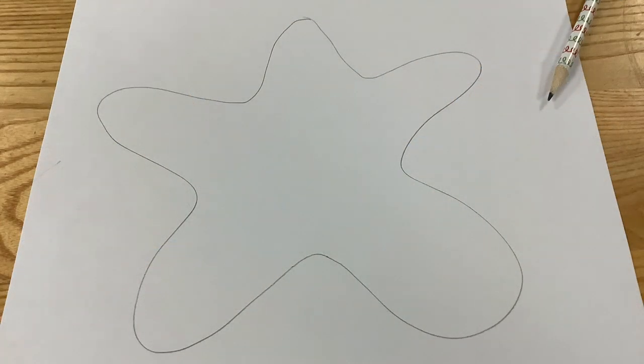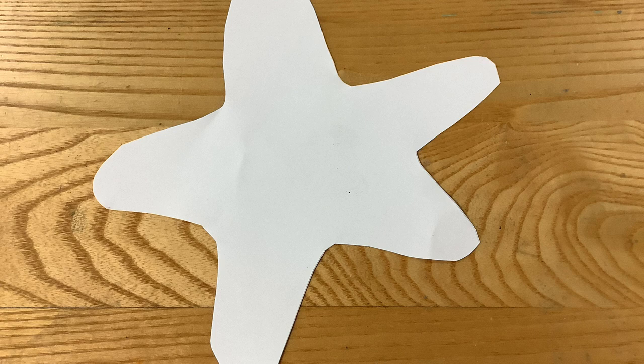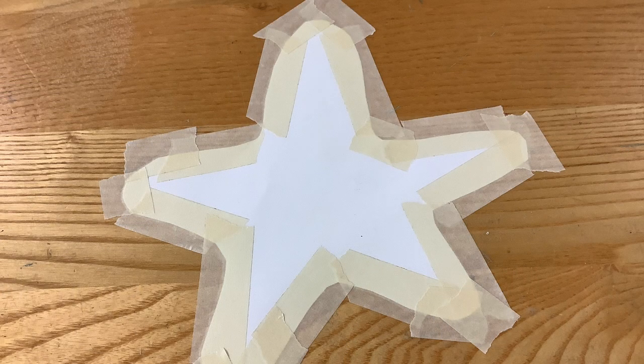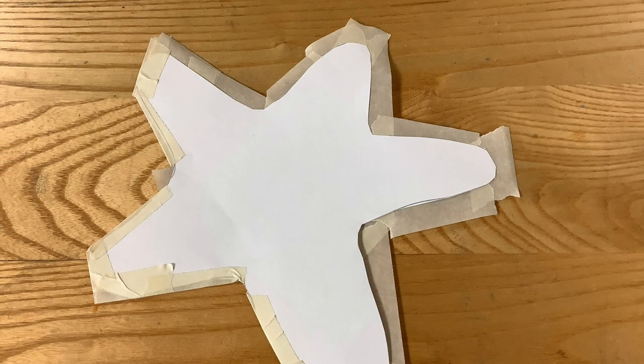Draw a simple star shape on one of the pieces of paper. Then, using your scissors, cut both pieces of paper at the same time so that you have two identical stars. Here I show you exactly what those two stars will look like. Restack them and then tape all around the outer edge of both stars. Carefully peel it up and fold the tape over so that you create a complete seal around the entire edge of the stars.